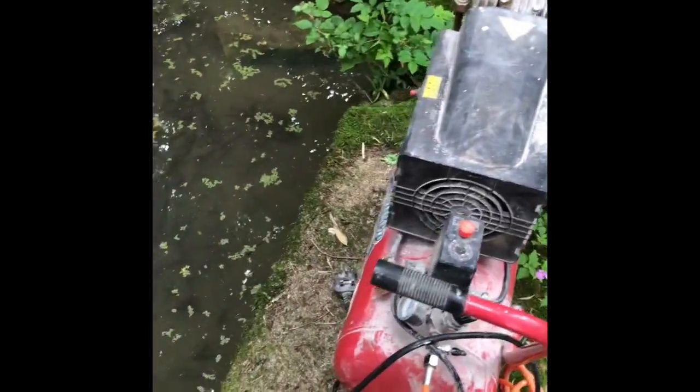We've got the air diffuser in the pond — it's only about 12 inches deep — and we've got it connected to this compressor, which will obviously change. Let's just turn on the air and see how it works.